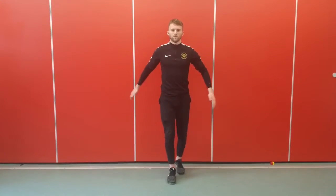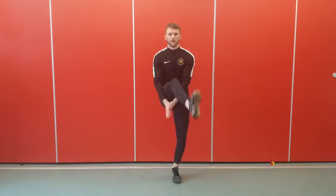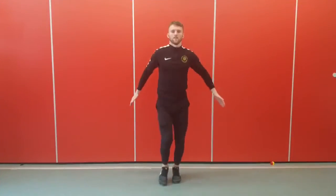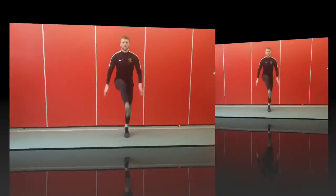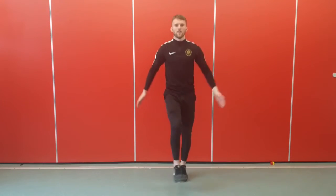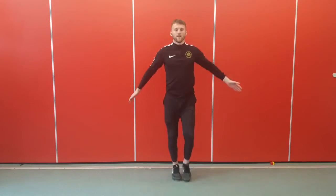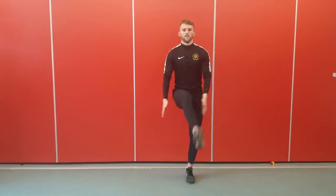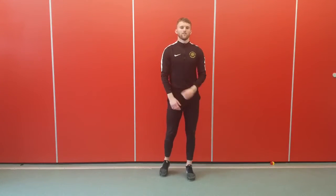Up next we've got hand claps under your legs. For the simple version just a nice hand clap on your leg. If it's too easy then start to move. Make sure you get a nice clap, legs nice and high. If it's too hard just slow it down. Well done, have a rest.